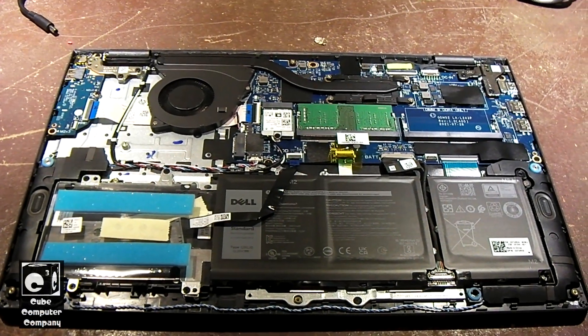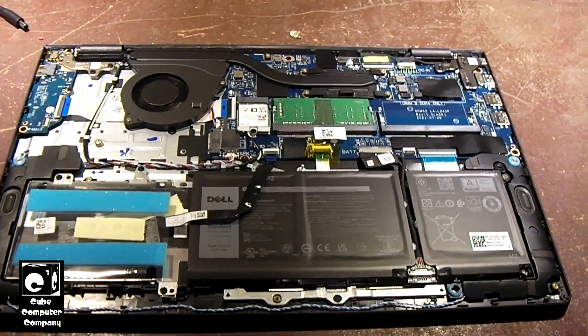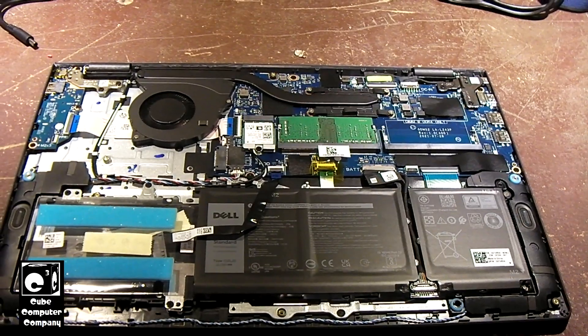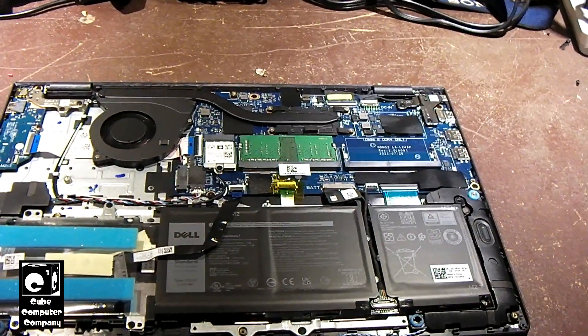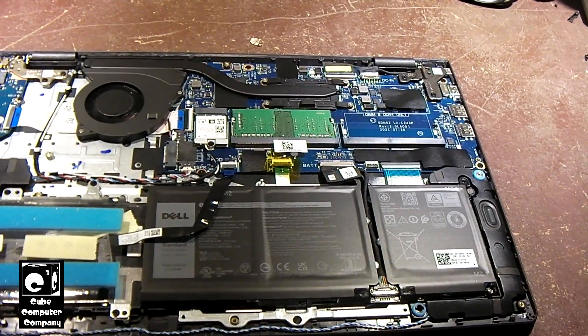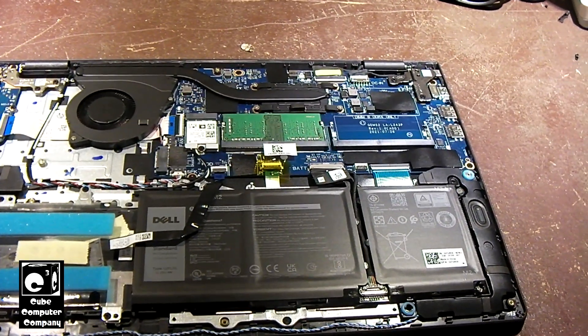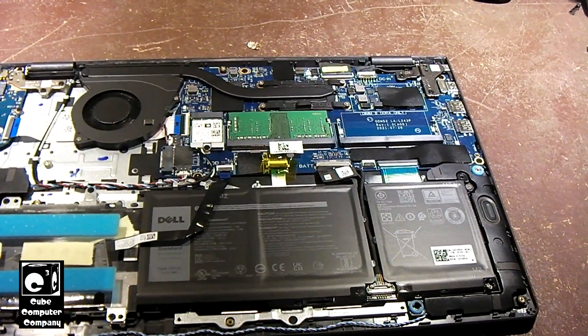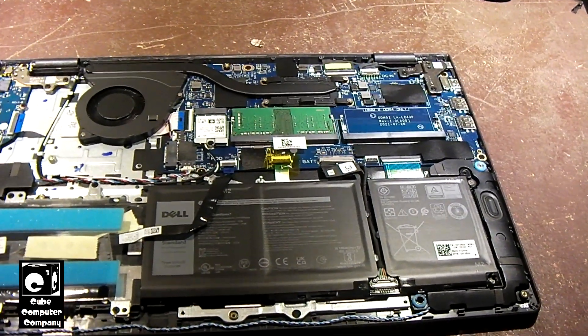Hey everybody. Here's a quick look inside the Dell Inspiron 15 3000 laptop — I think that's what this is. This laptop is practically brand new; it's from 2022. The reason why it's here is because it came pre-installed with Windows 11 Home in S mode.